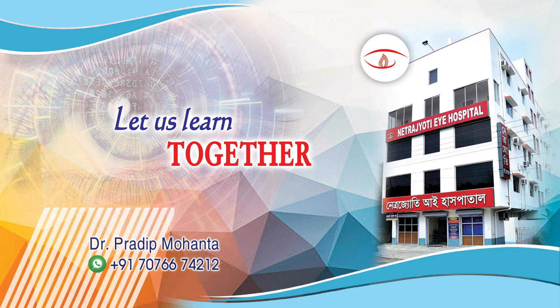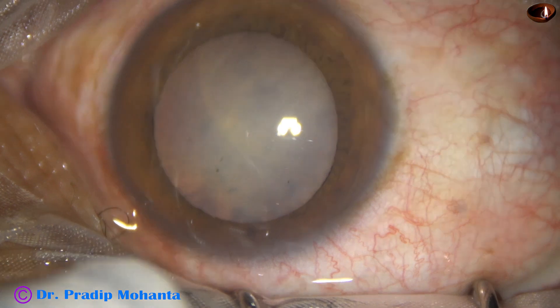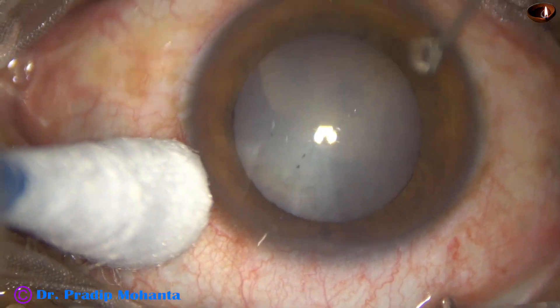Friends, welcome to my workplace at Ranaghat, West Bengal, India. This is a cataract in a silicon oil-filled eye. Let us observe this surgery.